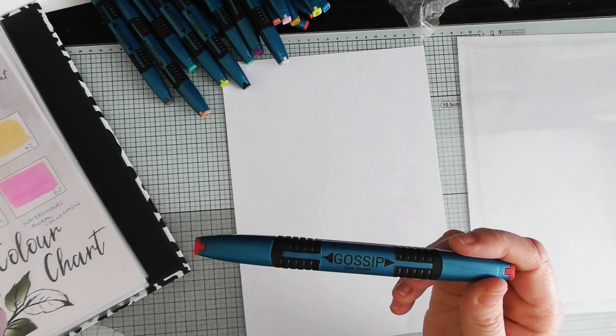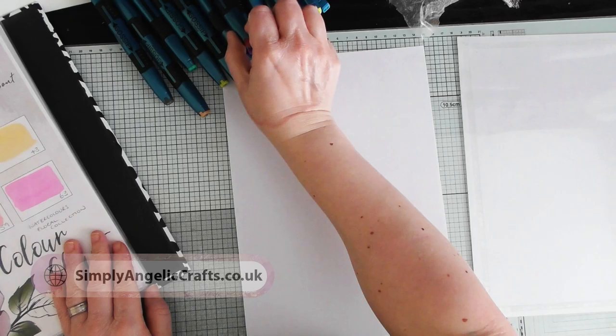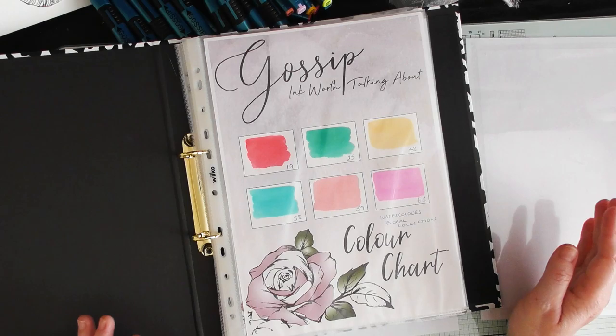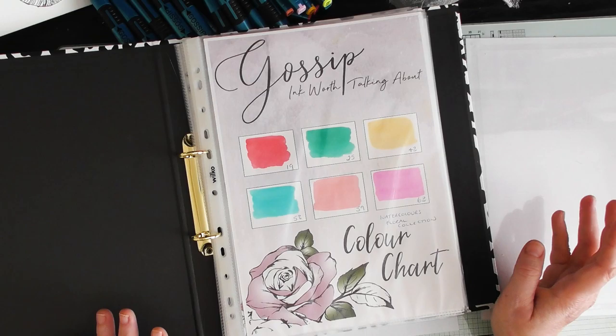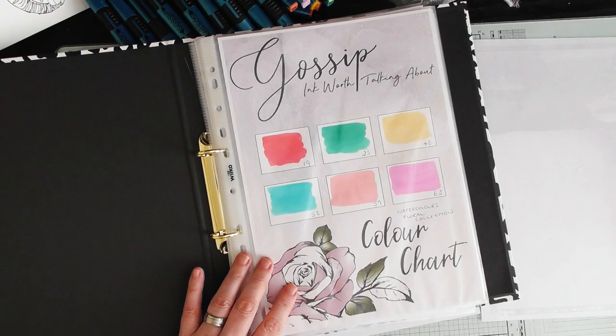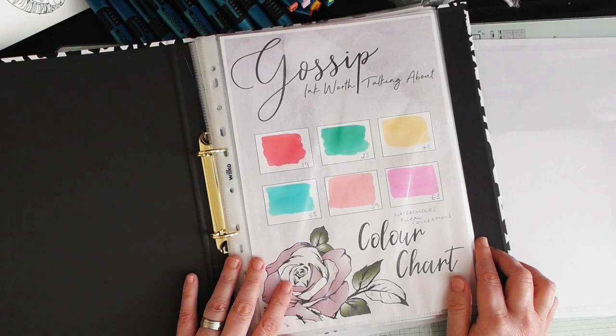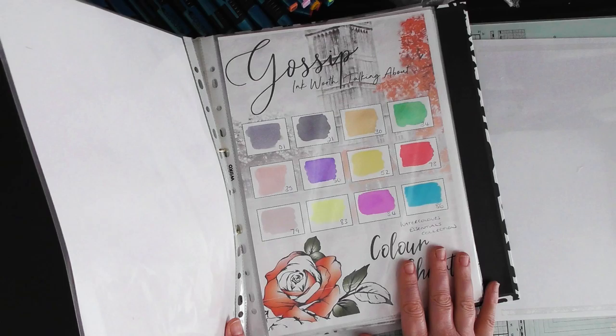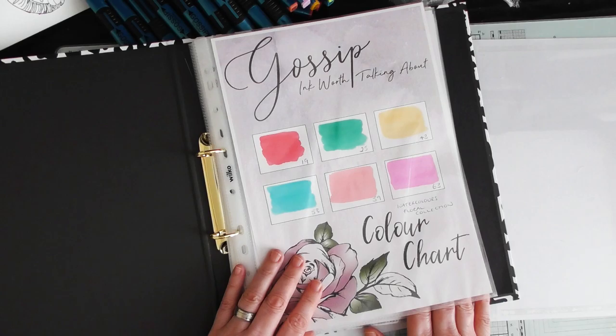I've only got a few to play with today to show you a couple of techniques. The first thing I always recommend — and I think it's one of the most important parts — when you get any pen, pencil, or watercolor set, is to do a swatch. I've got my swatches for all my alcohol pens in one folder and another folder for the watercolors. I've got a set of six in the floral collection and a set of 12 in the essentials collection — 18 in total at the moment; I will be working up to getting them all.